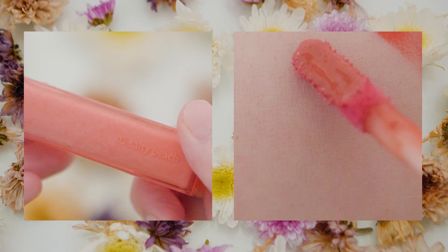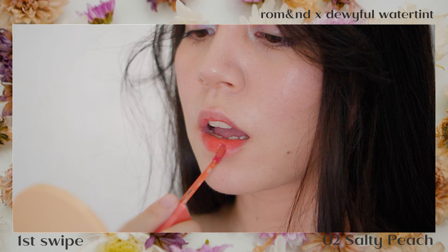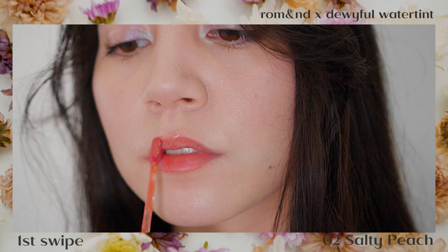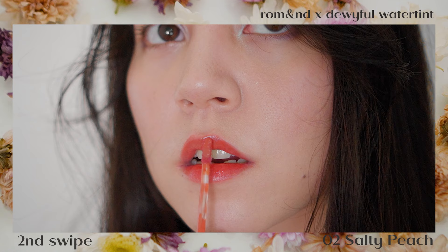Next, we have Salty Peach, which looks to have a good mix of orange and peachy notes especially on the arm swatch. But if you're scared it will look too orange, don't worry because it doesn't register as orange on the lips. After swatching Coral, there is already a noticeable stain on my lips, but Salty Peach was able to cover it up pretty well — you still see the color it's meant to be with just a little bit of the stain slightly peeking through. Later I'll show you the difference with concealer versus without concealer before applying the next shade.